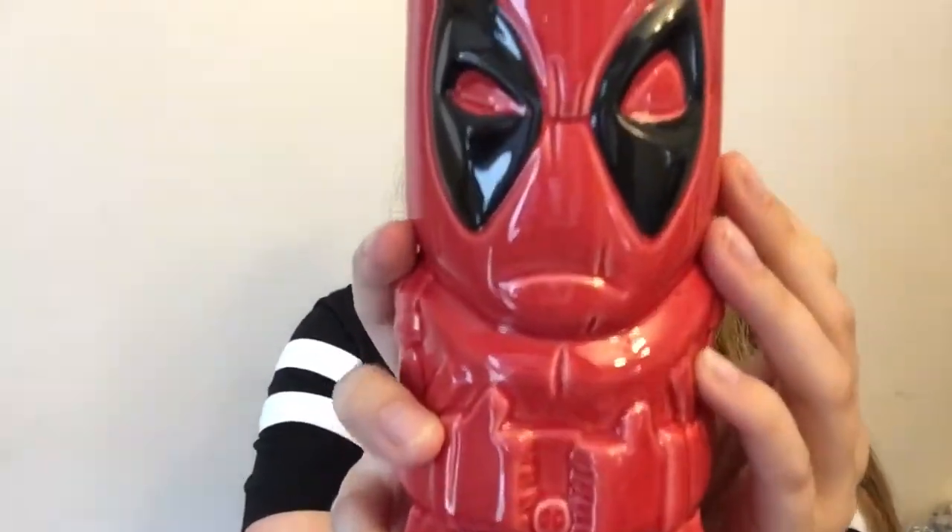The mug has no handle though, and I don't like that. I'd probably use this more for a cold drink since it's tiki themed — it makes me think of fun tropical drinks rather than coffee.